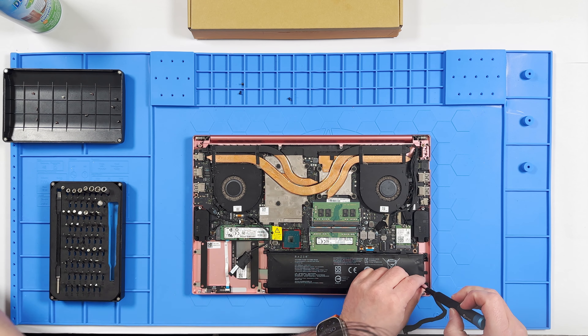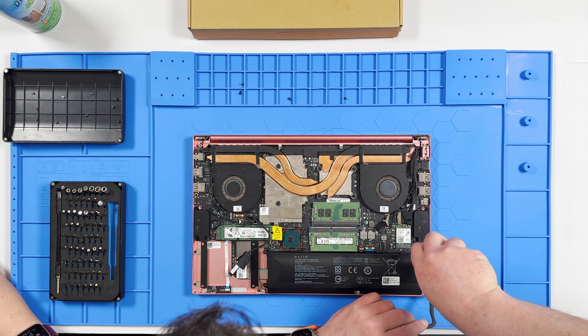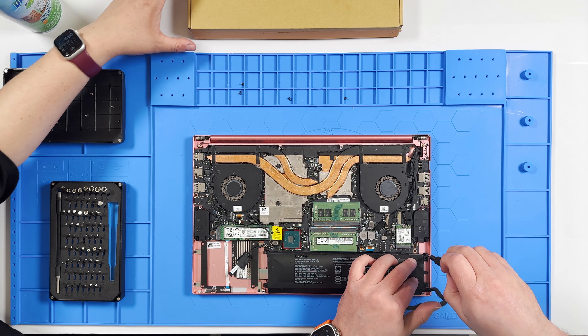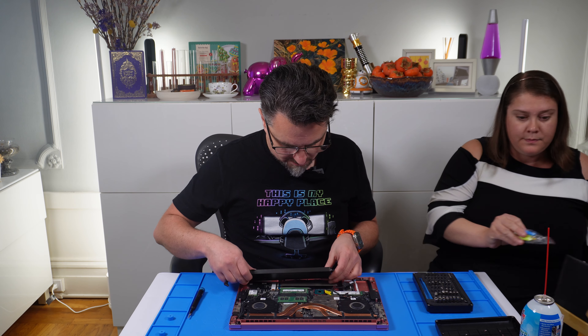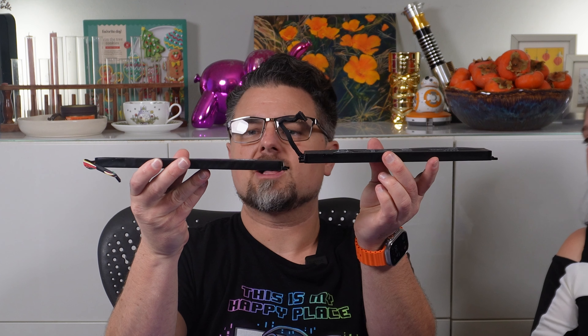Look at that puffing up and pushing up already. Just in case you don't know, batteries shouldn't look like this. So through the magic of video, we suspected that this might be a problem with the laptop. And if you can see the thickness of this battery, it's just really thick — almost two to three times the thickness. Here's the new battery on the right — it's a lot thinner. Wow.